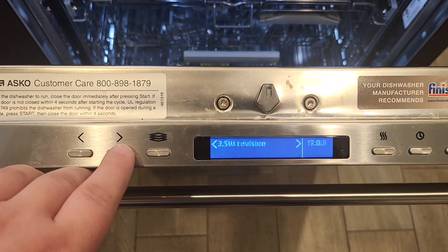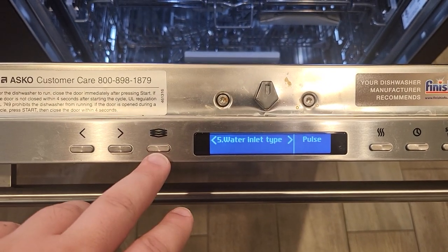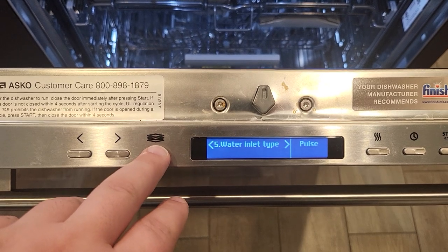You're going to use the right arrow to move over to water inlet type. I'm going to select the program key — it's the three plates stacked on top of each other.